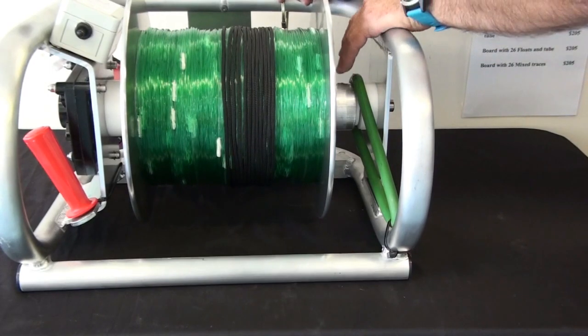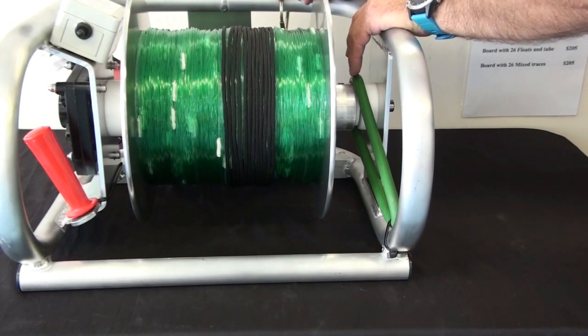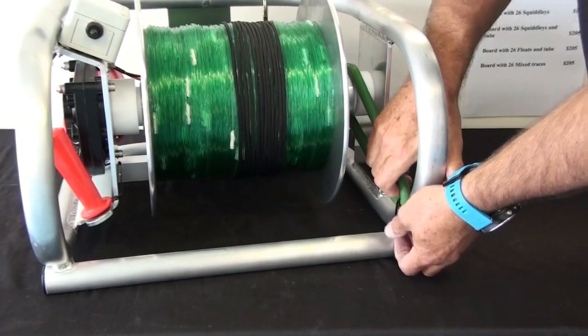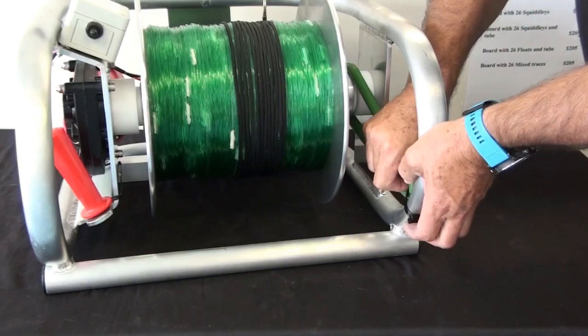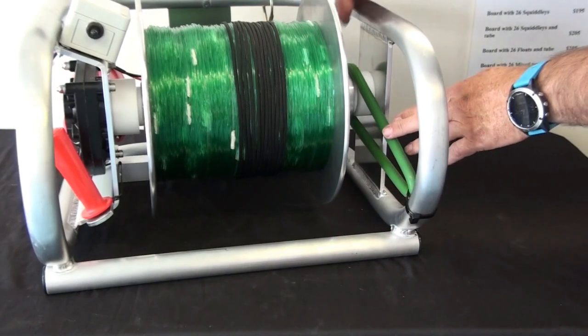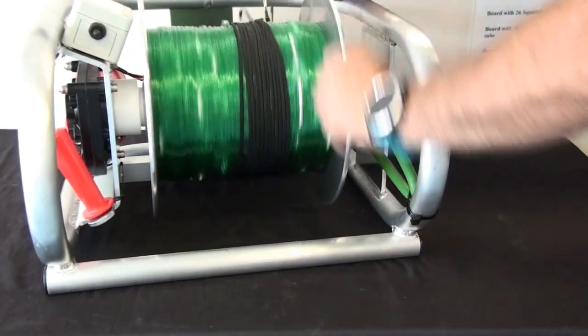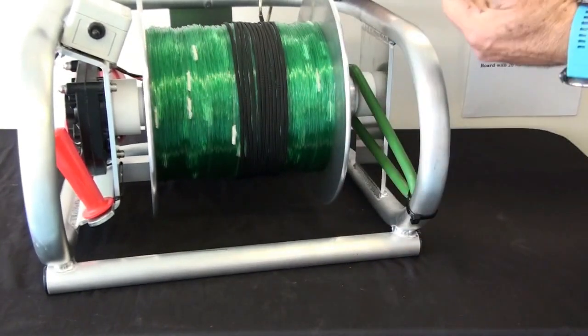Some people find that doesn't give them quite enough drag on their winch, so what they do is actually pull the base of the drag rubber up around the frame. That pulls the drag rubber tighter, which adds even more drag and more control.